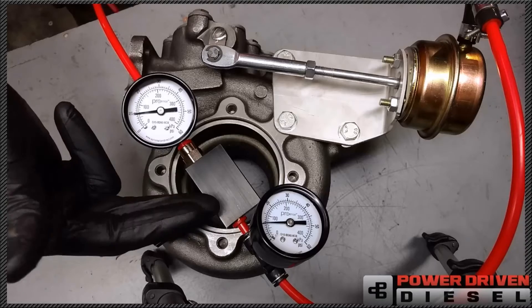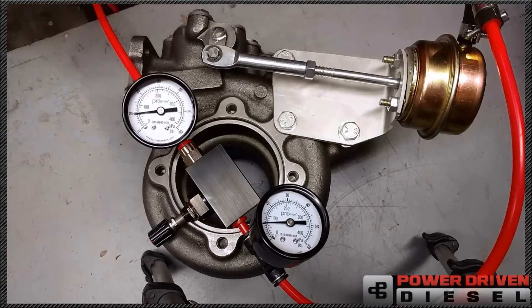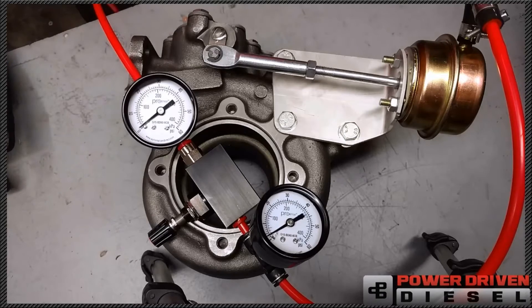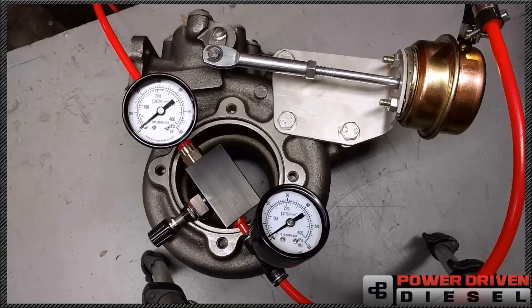All of the relief for pressure is done internally. There's no boost leak, there's no bleed orifice, and we can control it while we drive down the road. Right now I have this thing wide open — it's as if there's no air in there at all. We're going to simulate turbo boost via compressed air to see how this device reacts in real life situations.